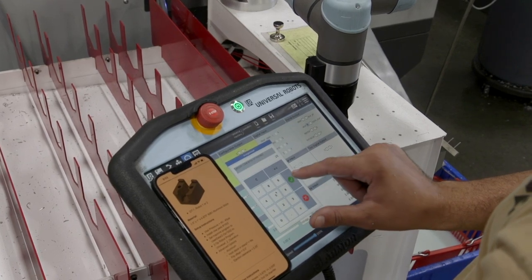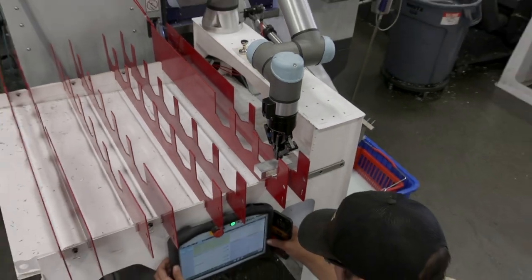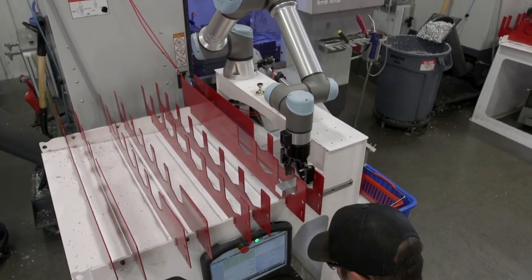It allows us to program everything on center, and then the pop-up dialogues allow us to get operator input — how big is the stock, how tall is the stock, how much does it weigh. And then on the back end, there's just some simple math that lets the robot figure out where it needs to go based on those changing parameters.